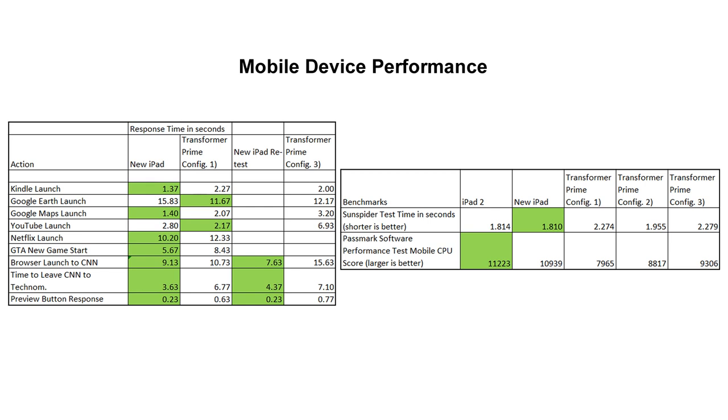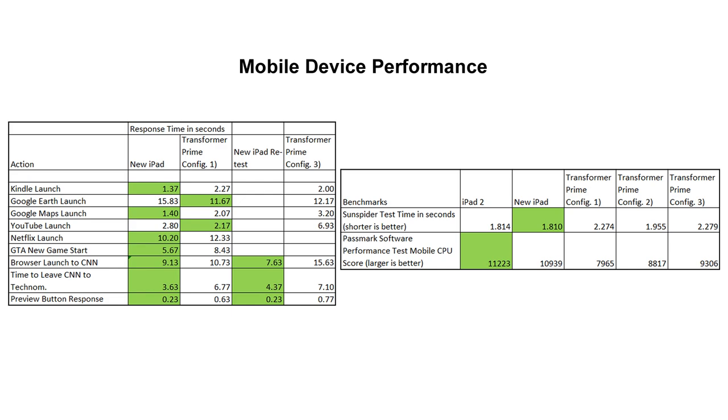Only in the Passmark CPU benchmark was Configuration 3 an improvement over Configurations 1 or 2 for the Prime, although it wasn't enough to better either the iPad 2 or the new iPad. In the review on our Technomicon.com site, I go into more detail discussing the various factors that may be impacting the Transformer Prime's performance, but here I'll just briefly summarize them.